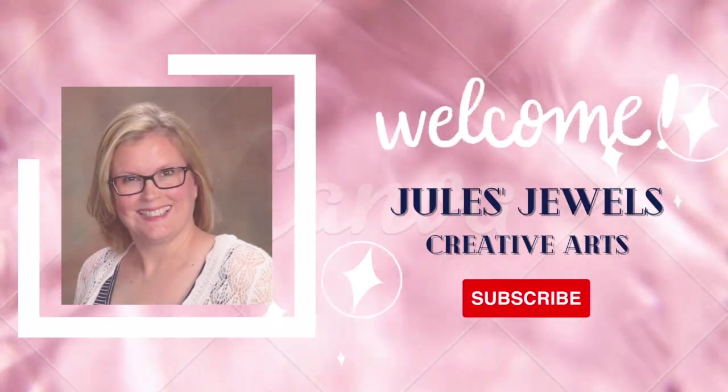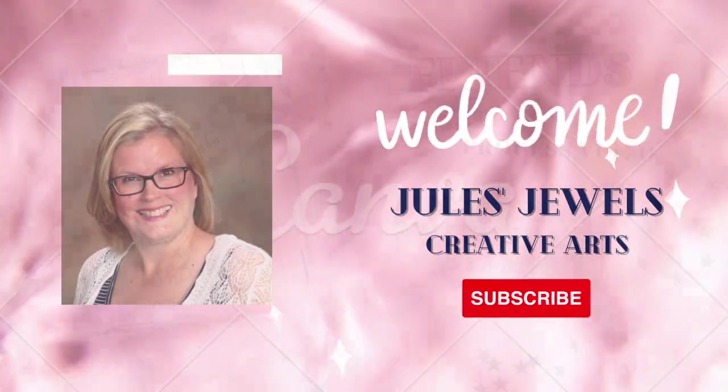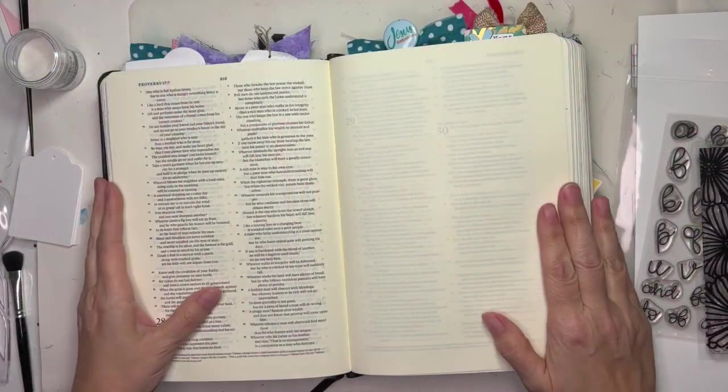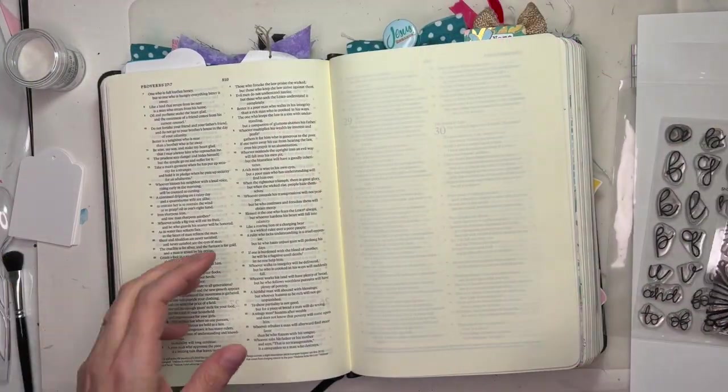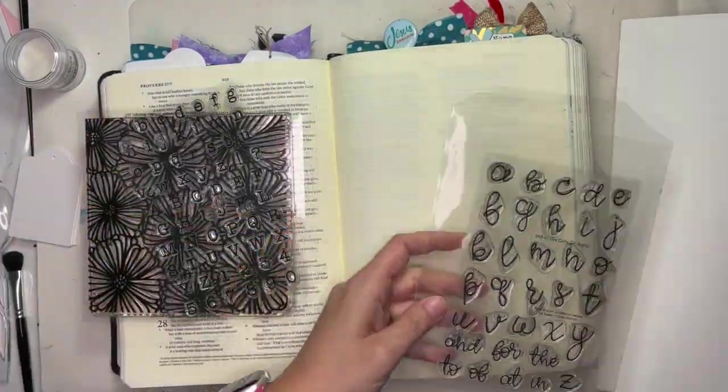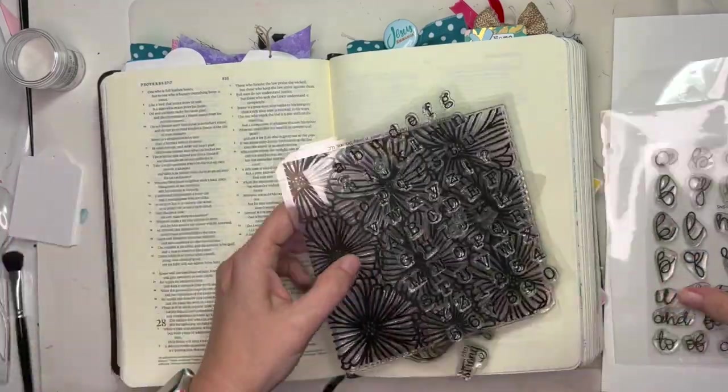Hey everybody, it's Julie. Thanks for joining me here for some Bible journaling. I know it's been a while since I've made one of these videos — lots has been going on. But I'm here in the book of Proverbs chapter 27, and I'm going to use some new stamp sets from Sweet and Sassy Stamps.